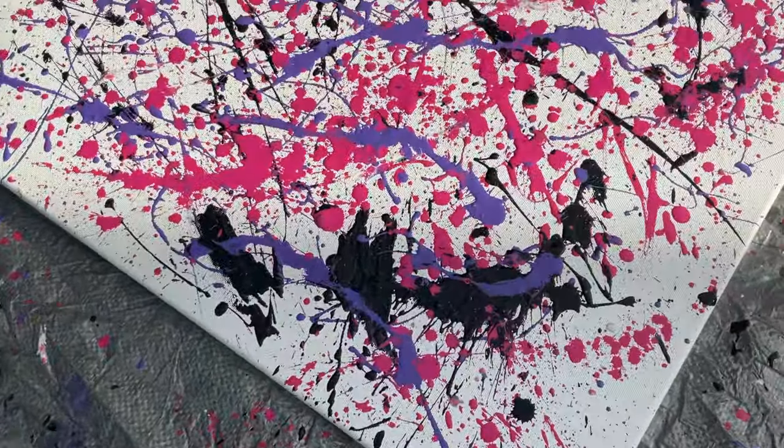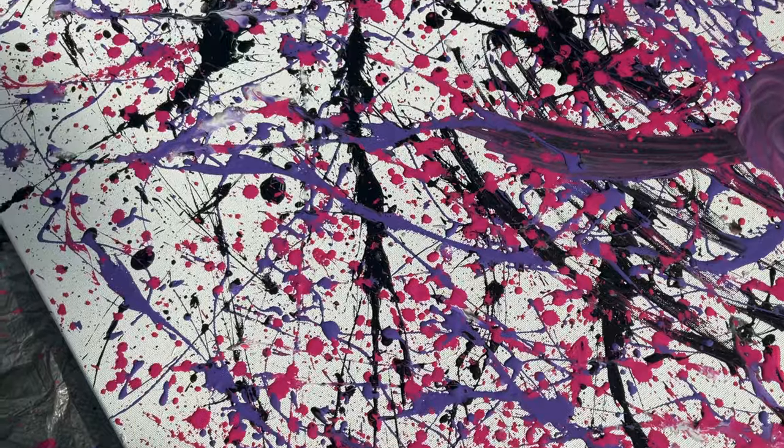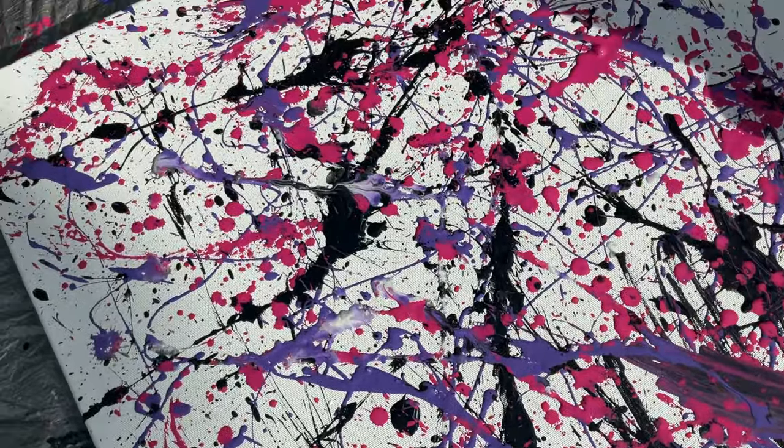And there you have it, our Jackson Pollock drip painting. Make sure you let it dry before you pick it up or else it could smear.